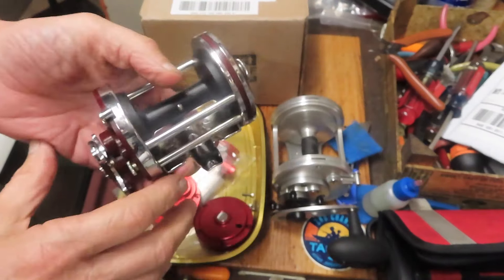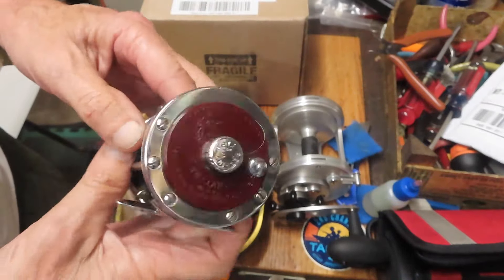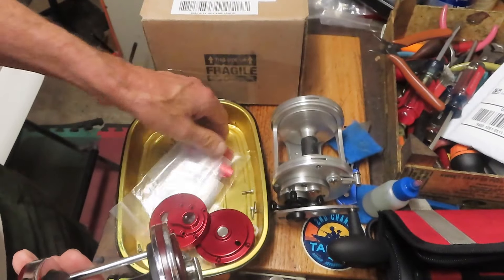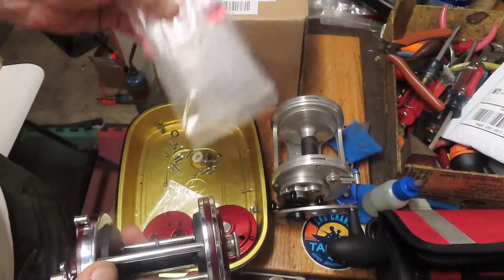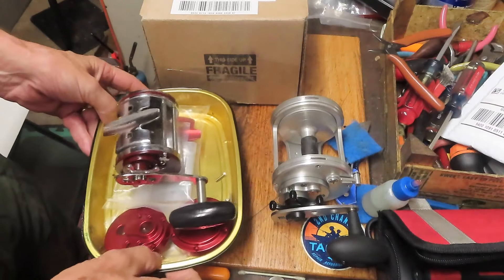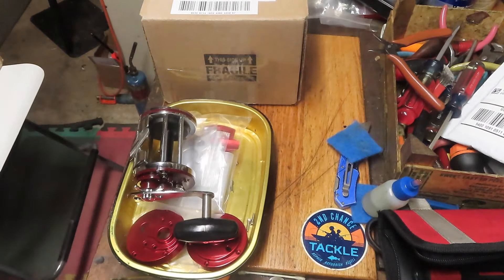He asked me to do the same here and this will be a video that I do. This is a Penn Squitter — it's the 140. We have the custom side plates, custom reel stand, and I guess we'll be using the original bars that go along with this. But that will be a video that will be available for your viewing pleasure, all courtesy of Howard.